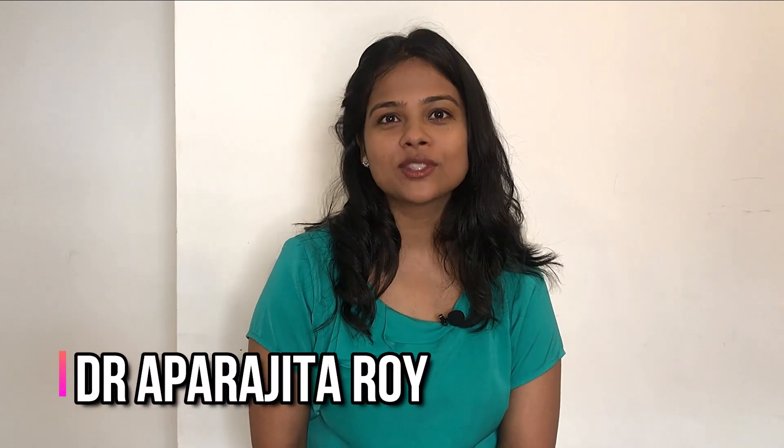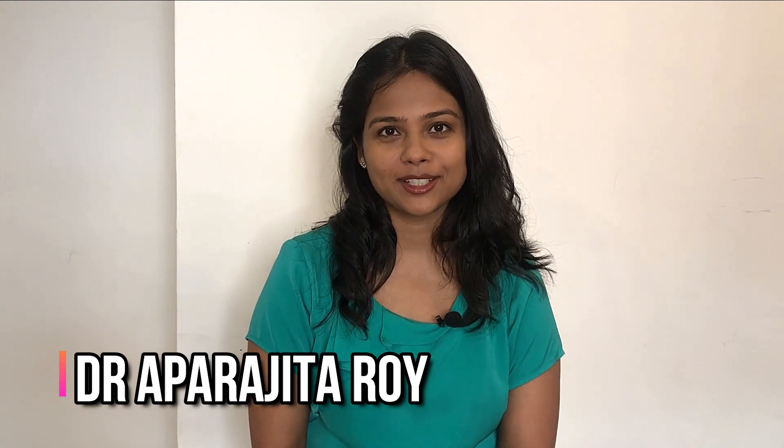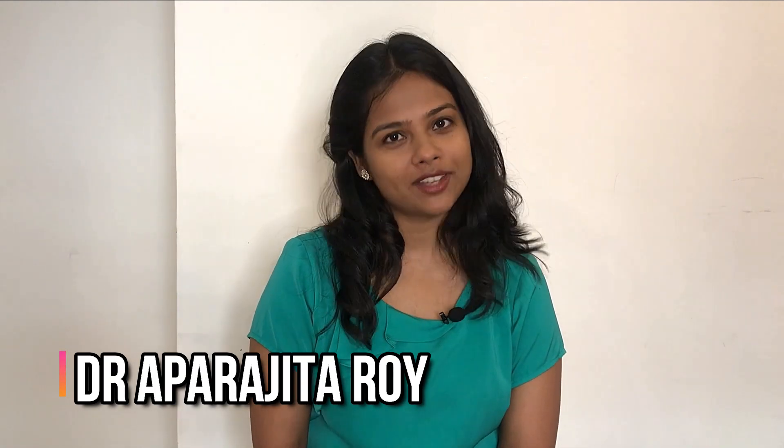Hello and welcome to my channel 'Ace Your MRCP'. I am Dr. Oprah Rajita Roy, and through this channel I bring you exclusive tips and tricks that will help you pass your MRCP in the first attempt. Today's video is very special as we will talk about ophthalmoscopy. Let's get started.